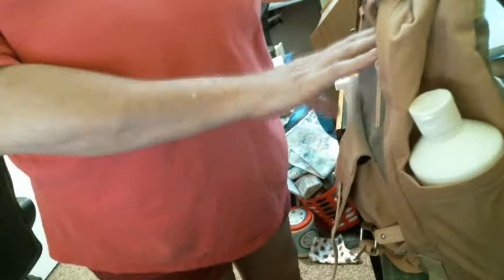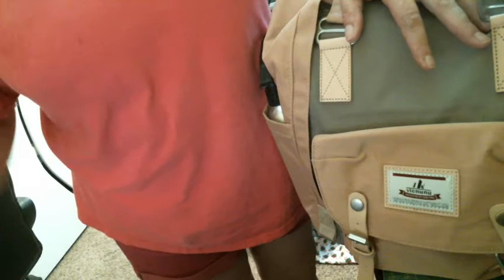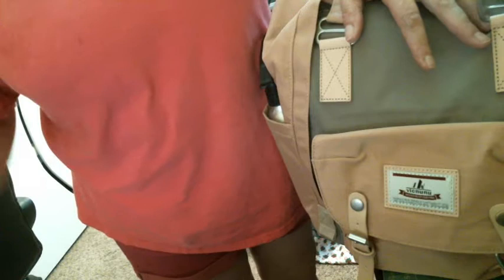I just wanted to show y'all that this is a great bag. I would recommend it to anybody who wants one. I'll leave the link down below for the one I got in case you're interested. I hope y'all have a wonderful day — thank you for watching. If you have any questions, leave them down below, please give me a thumbs up, and let me know you were here. Talk to y'all later, bye!